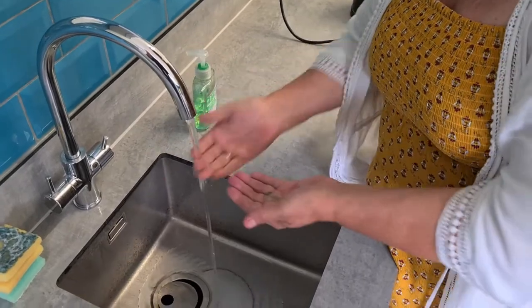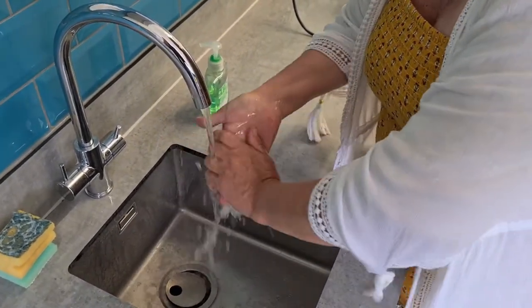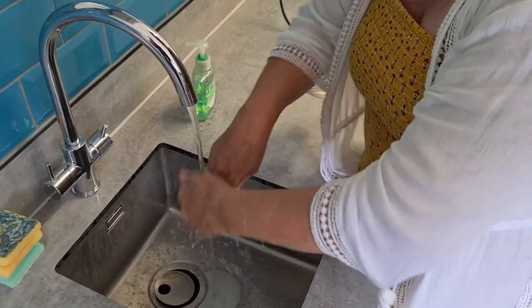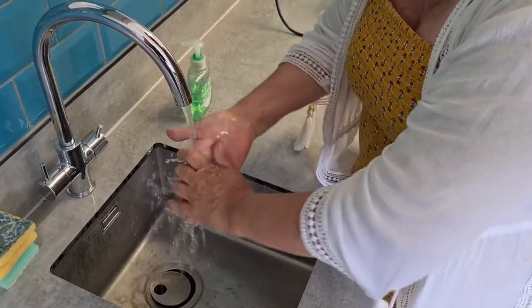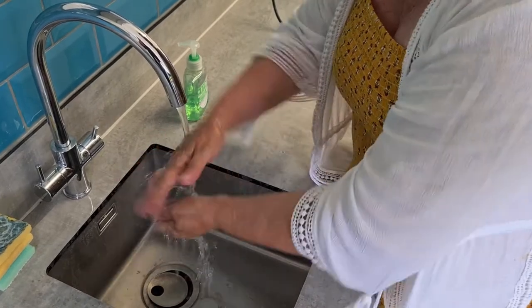I'm just going to wash my hands now. Last hot water, 20 seconds, lots of soap. Give them a good wash, wash all the chips. Lovely, they're safe.